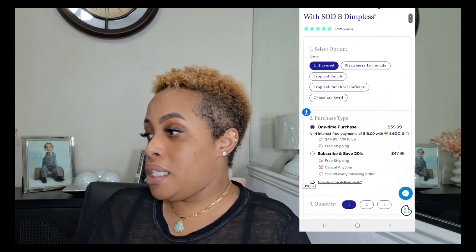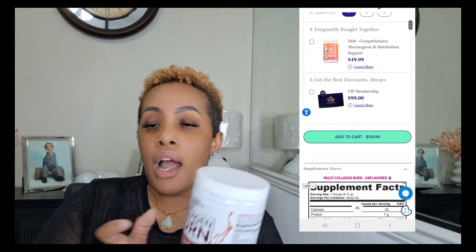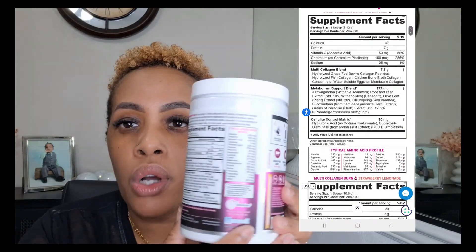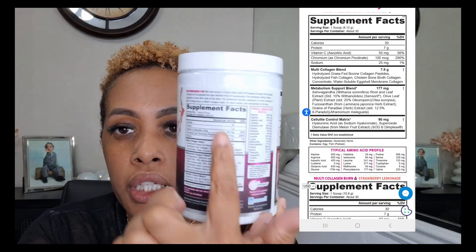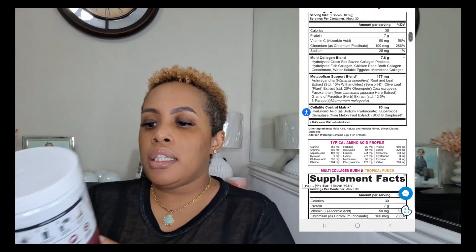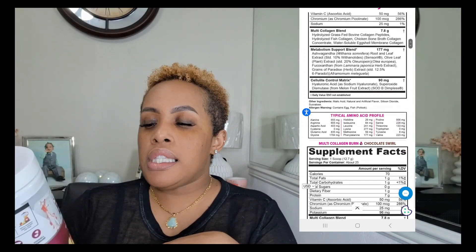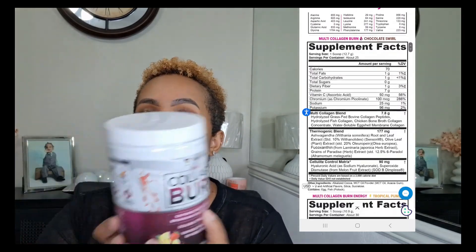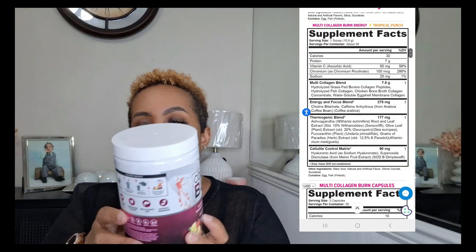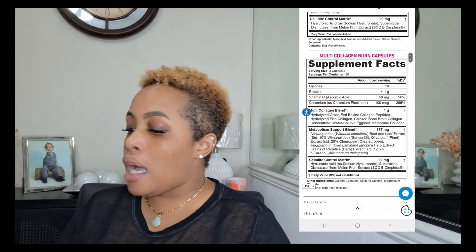Please go and get y'all some of this Vital Authority, because baby, so far I have been loving this. It also lets you guys know everything that's in the drink — the ingredients, the nutrition, all that. And this one also says it's a collagen type one, two, three — and I think four and five. Y'all, I am terrible with Roman numerals, so y'all let me know. But y'all need to go get y'all some of this collagen.